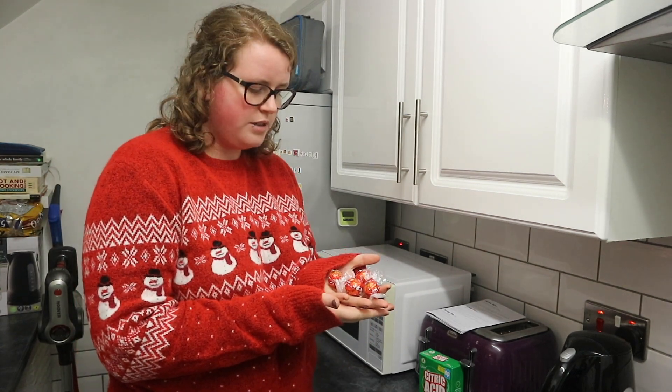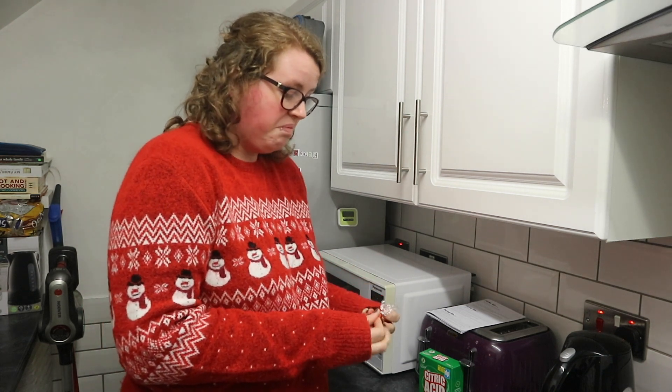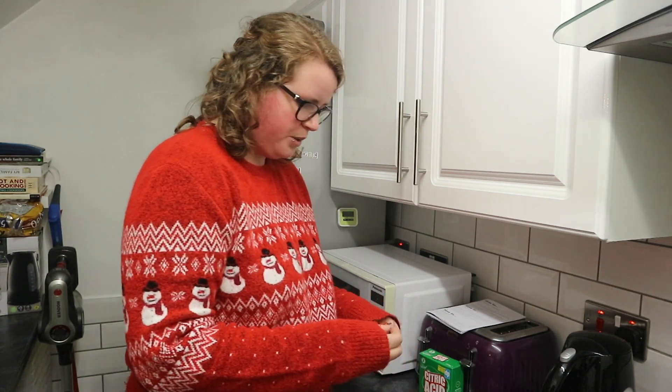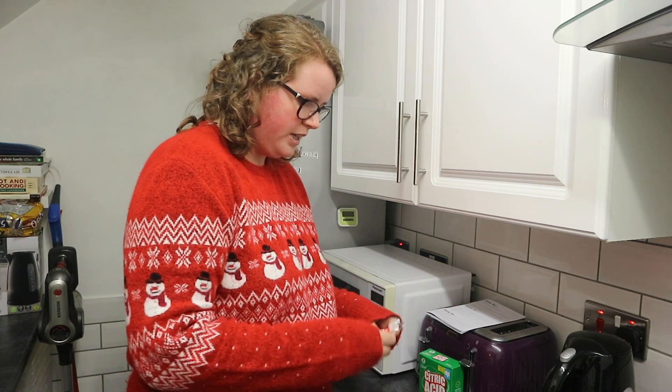First off, chocolate of choice. I use four Lindts. Is that too many Lindts? Probably, but that's how many I like to put in. I put them in first because if you put them in after the milk it splashes everywhere.